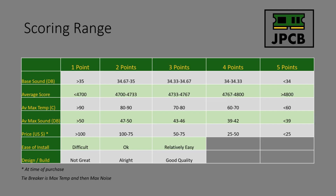Here's a reminder of the scoring ranges. I'm considering expanding these ranges because a lot of the coolers are starting to compact into very short spaces, but I'm going to leave it as is for now. I've put in place a tiebreaker based on max temp and then max noise for when coolers score the same number of points.